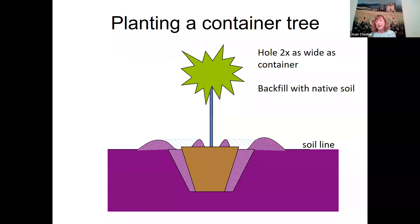A container tree is different from a bare root tree — it's been growing for maybe six months to a year already. A bare root tree is generally better. For a container tree, take it out and check for circling roots — straighten them out, and if they're really circling, cut some of those roots because they'll keep growing in circles and cause problems later. Backfill again with native soil, don't add fertilizer or amendments, and plant slightly above the soil line.